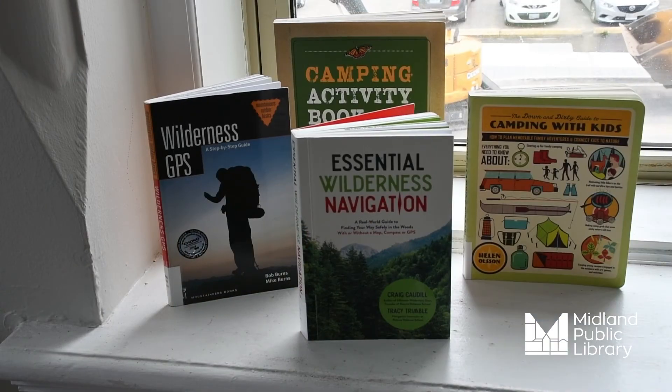I want to thank you all for joining our Makers Camp group this month — it's been an exciting experience. If you want to continue with some great resources for camping, check out these books. Bye for now everyone!